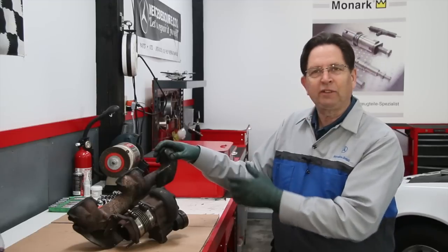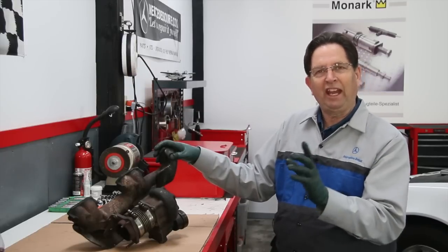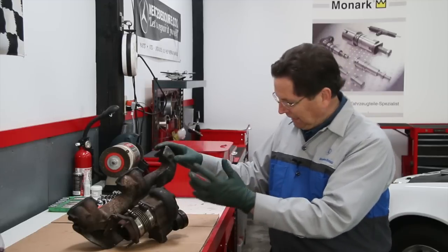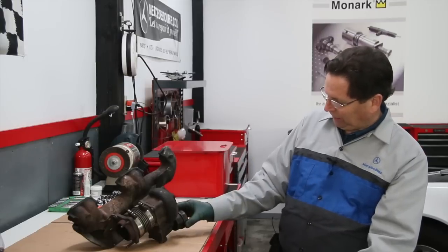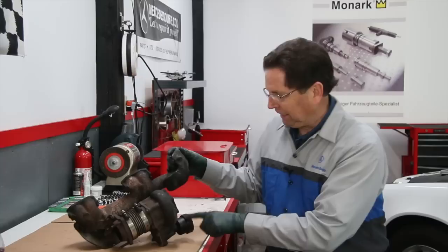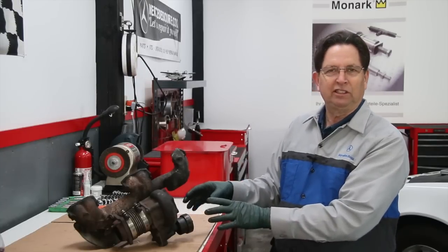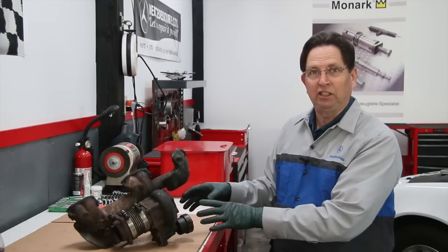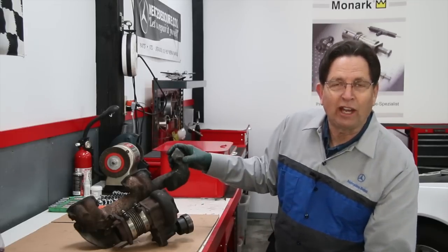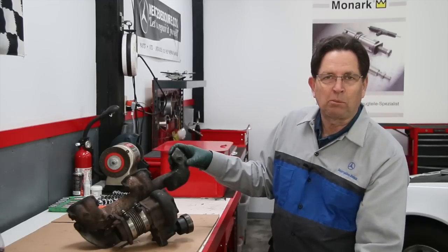We have kits available on my website — you can overhaul these turbos yourself. But it doesn't end there. You can't just overhaul the turbo and not inspect some other things related to it. And one of those things is right here — this is called the wastegate. That's the wastegate housing there. I just today opened this up, and I thought I've got to show you this because this could happen to your engine and you would never know it unless you inspected it or did a test.